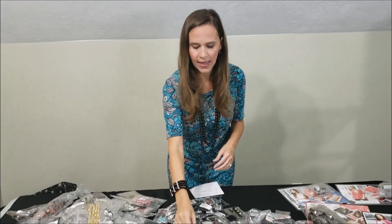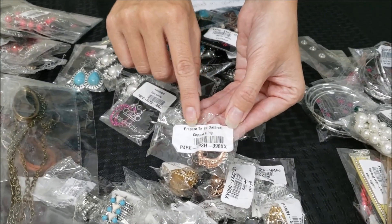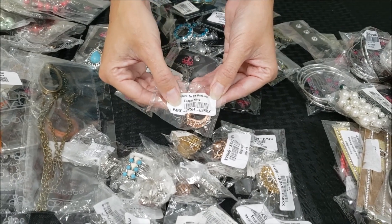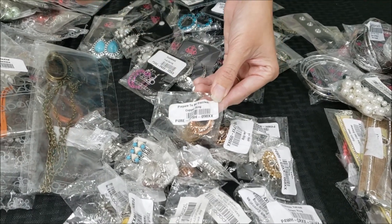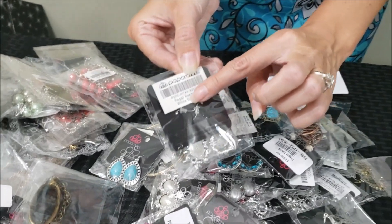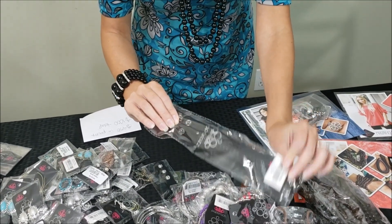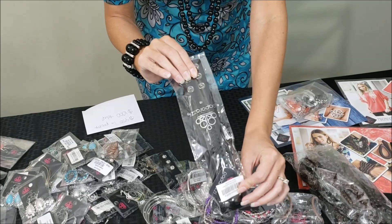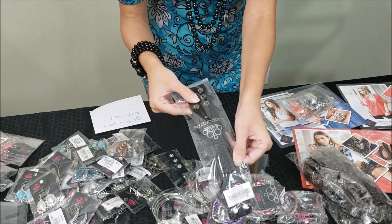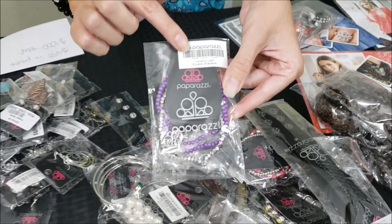The rings come in cute little packages. Each of the pieces has a name, so it'll have the name and the color on there. It also has a barcode, but that's for Paparazzi's purpose — you don't need to pay attention to the barcode. The rings come in a package like that again with the name and the color. And then the bracelets — I wanted to show you this bracelet from the Uniquely Urban line. As you can see, it can be for both men and women, and men love Paparazzi just as much as the girls do.